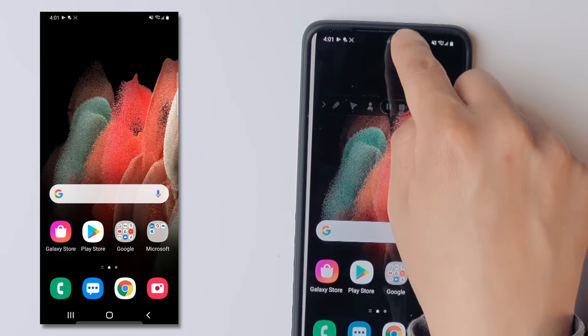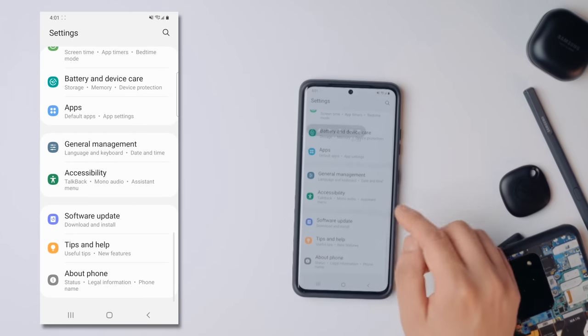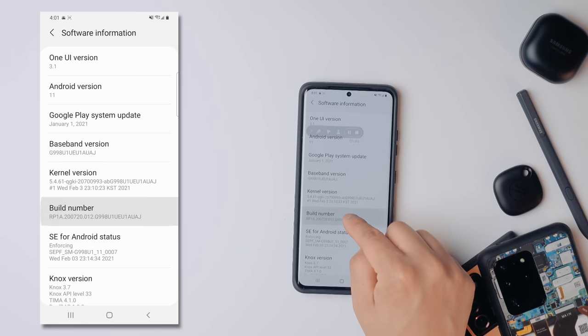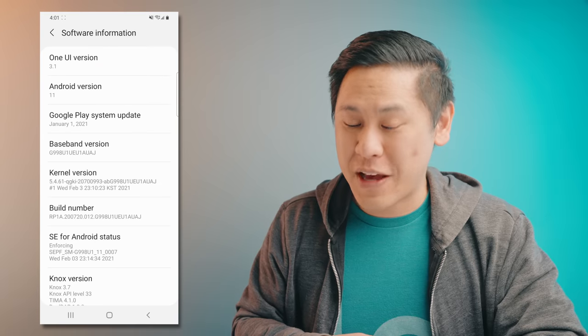What you'll end up doing is going down to the notification shade, and then you click on that little gear icon. Then scroll all the way down to About Phone. You'll see the Software Information — click on that, and then click on the build number a few times until it says enter your PIN. Now you're going to enter in your PIN number that you set up — put in the one that you made.